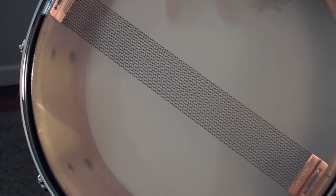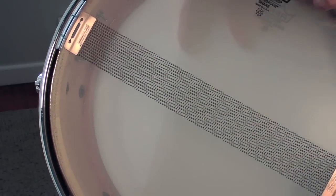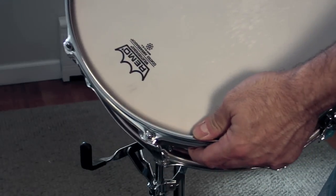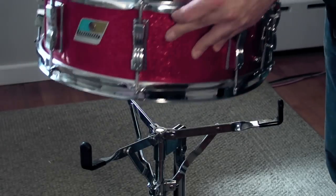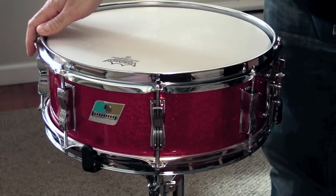For the heads I'm using a snare side Ambassador on the bottom and Pure Sound 16-strand snares. On the top I'm using a coated Ambassador — pretty typical. I'm really happy with how this drum came out. It looks great and it sounds great, and I'm really looking forward to using it on gigs.